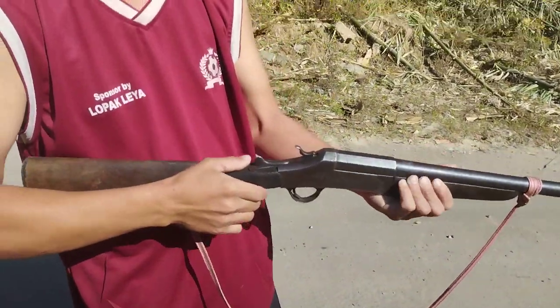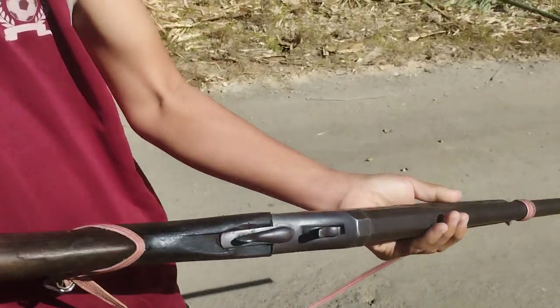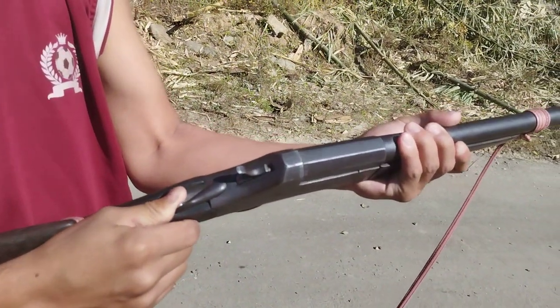This is a shotgun. I can see this demo. Let's open it. How does it load or unload? Let's open it.